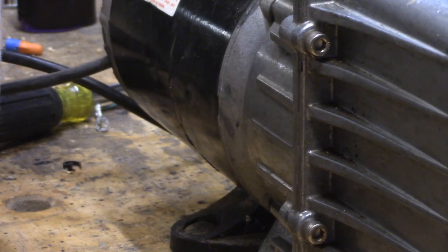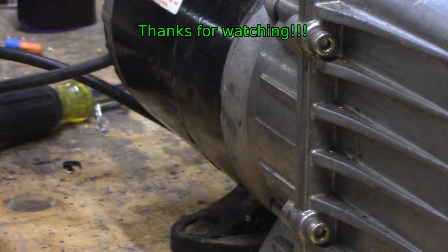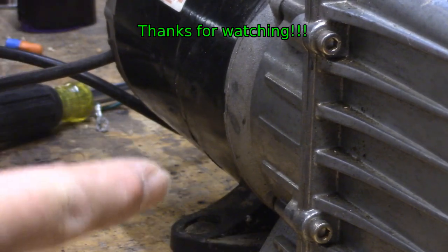So now we can plug this thing in and take her for a test drive. It's surprisingly quiet. Alright, that's that — got this thing set up and ready for what I want to do with it: new cord, new fittings up here.